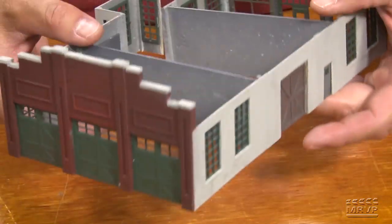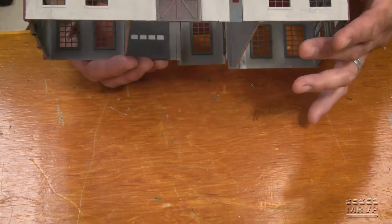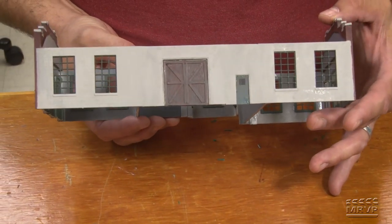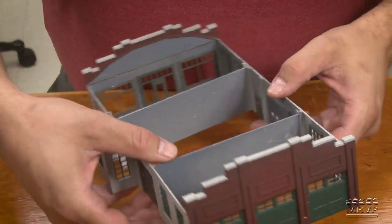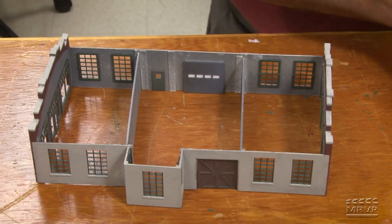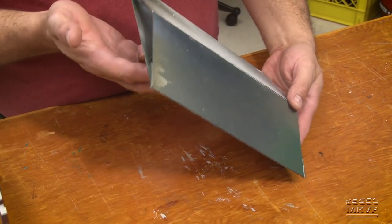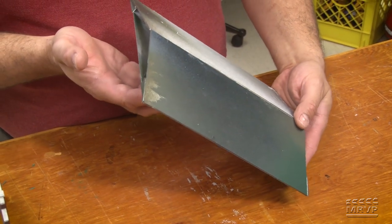And then the back side — this will be sort of the truck loading side of the station. So we have another door, more windows, and a personnel door. What I'm going to be working on next is the roof. This isn't what the final roof is going to look like, but this is the sub-assembly I put together to make the peaked roof.